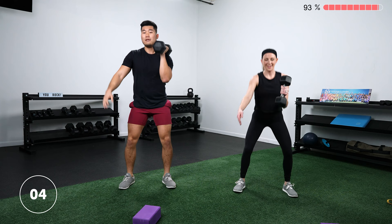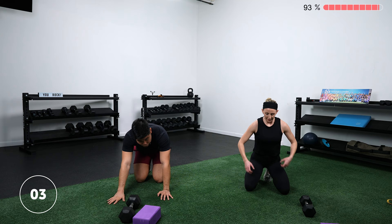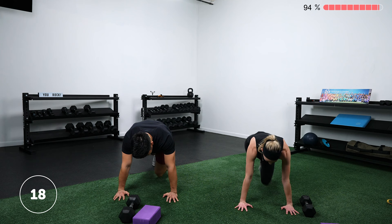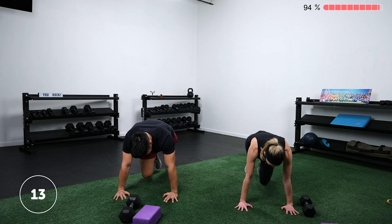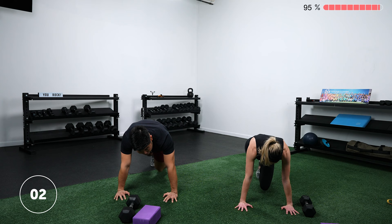Mountain climbers again — slow these down if you need to, speed them up if you'd like. I'm going to go slower here while Lauren goes super fast — she says she's just doing the advanced version. Core and shoulders — keep it going. Awesome work. Rest ten seconds — last round.